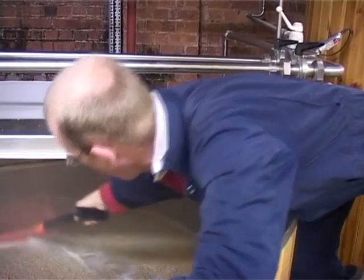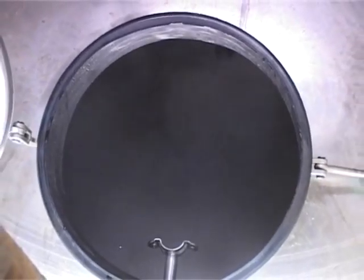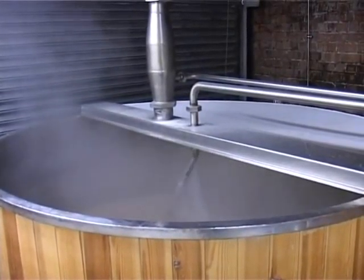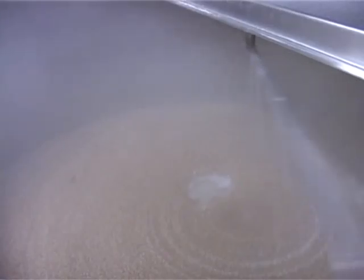This is in order to extract as much soluble sugars from the malt as possible, which will ultimately be converted into alcohol when we come to the fermentation stage. After an hour we will run off the liquid, known as wort, into our copper. To extract the soluble sugars contained in the mash tun we use a process called sparging, which rinses out the malt to collect the maximum amount of soluble sugars.